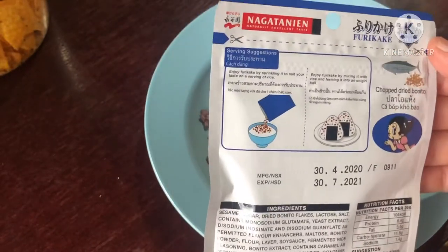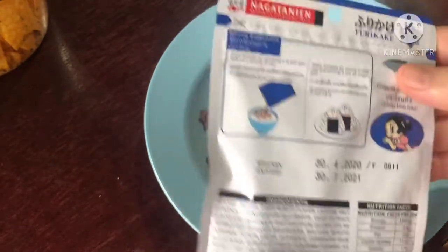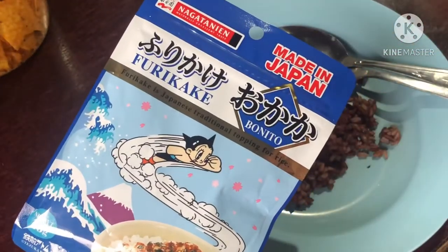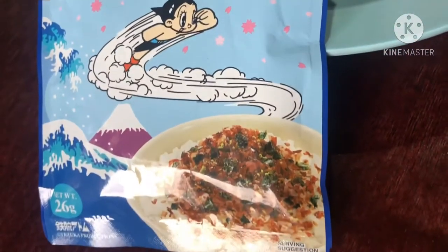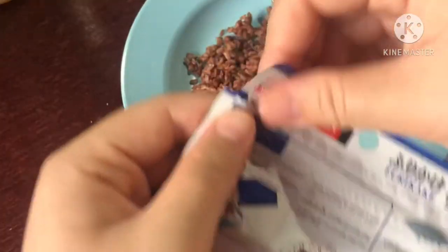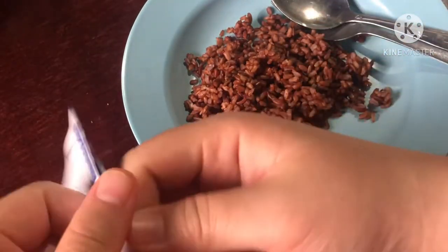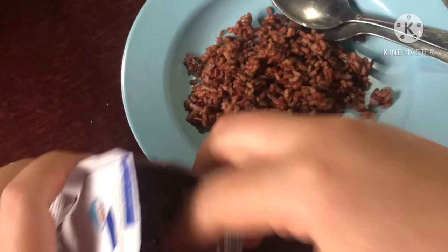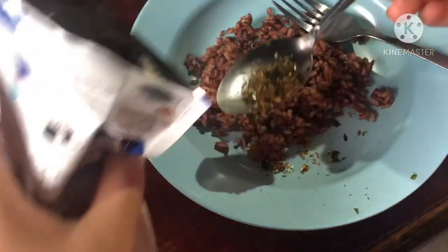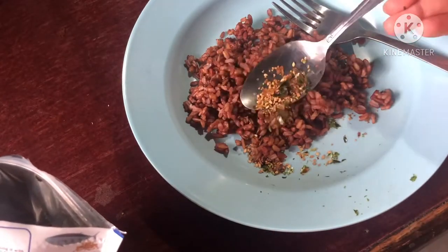And we will try the taste. To open this — oh, this is dried bonito. Basically, bonito is the dried piece. We're gonna taste it now.